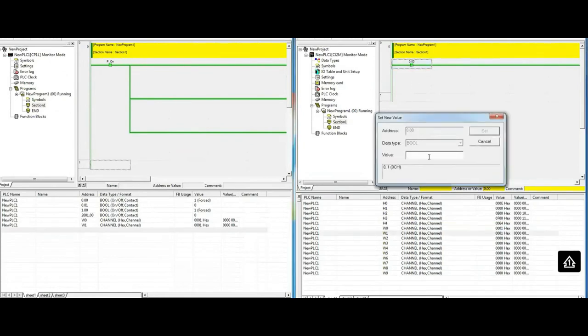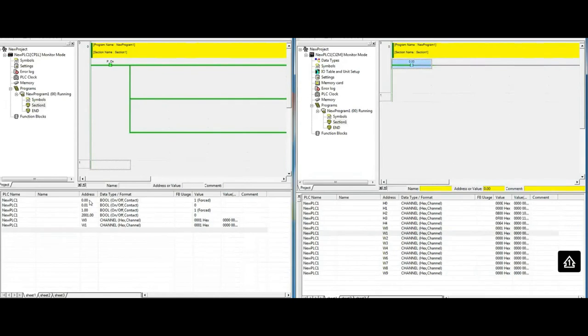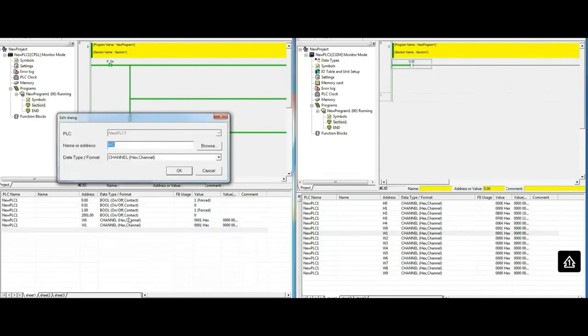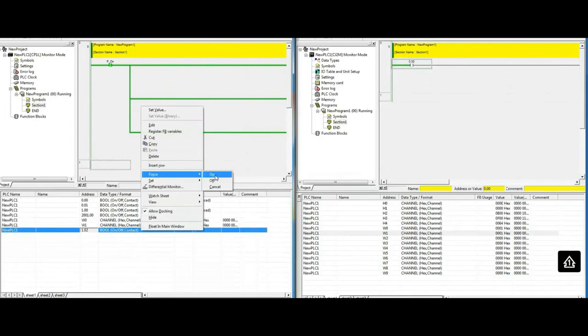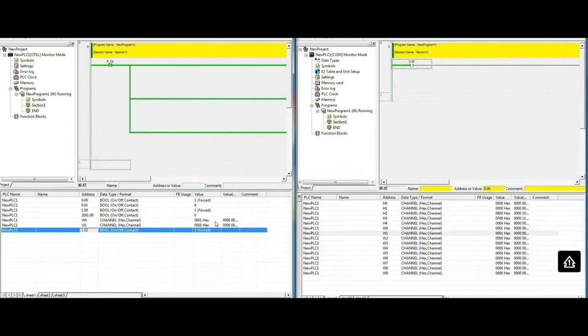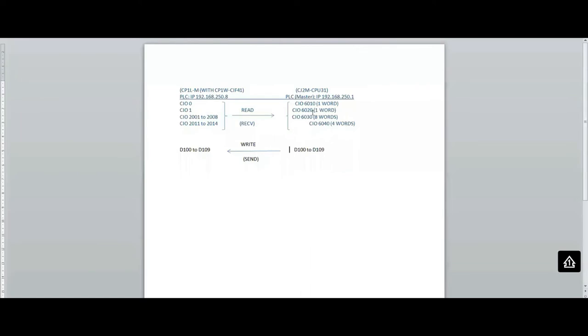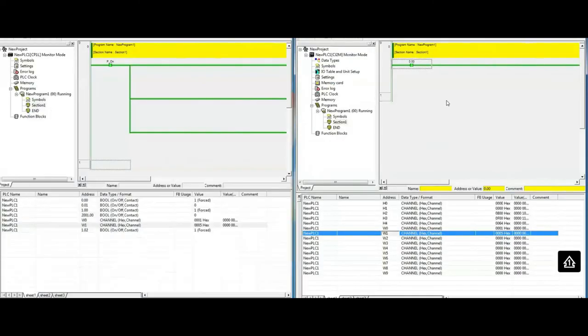If I go back and force another value — for example 5 — we can see that we're now reading the number 5. From here, in the same way, we can move these W area values to the CIO registers we have in the CJ2M. That's the next step.